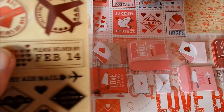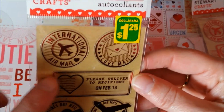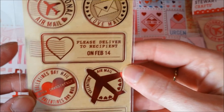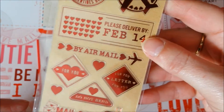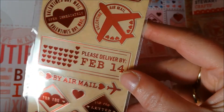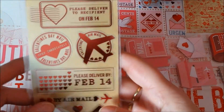And then I found this — also stickers, also by Martha Stewart for $1.25. International airmail, Valentine's, love mail. Please deliver to recipient on February 14th. Awesome. And I think I can see their red foil transparent stickers. There's 30 pieces in there. So I got two of those.